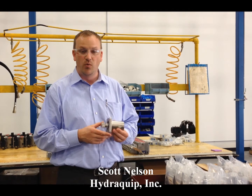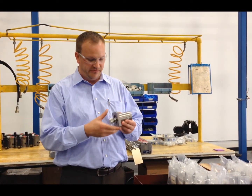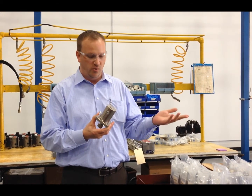Hi, this is Scott Nelson, and one product I wanted to show you today is a panel mount relief valve. Commonly used for remote torque control and remote pressure control on oil field equipment.